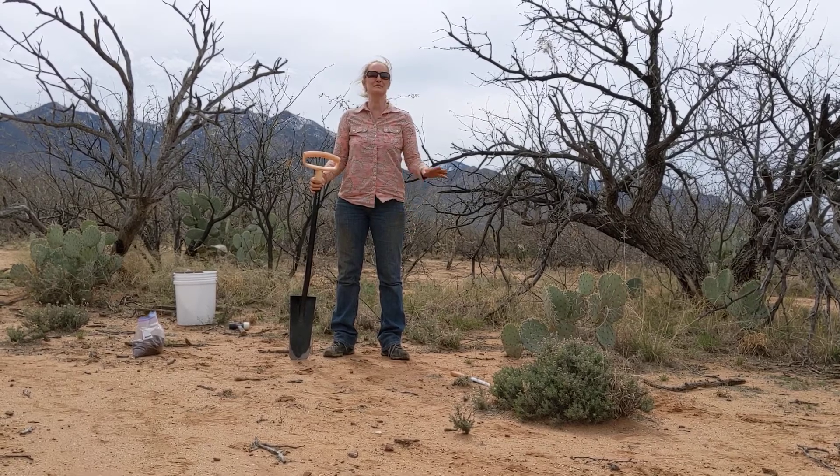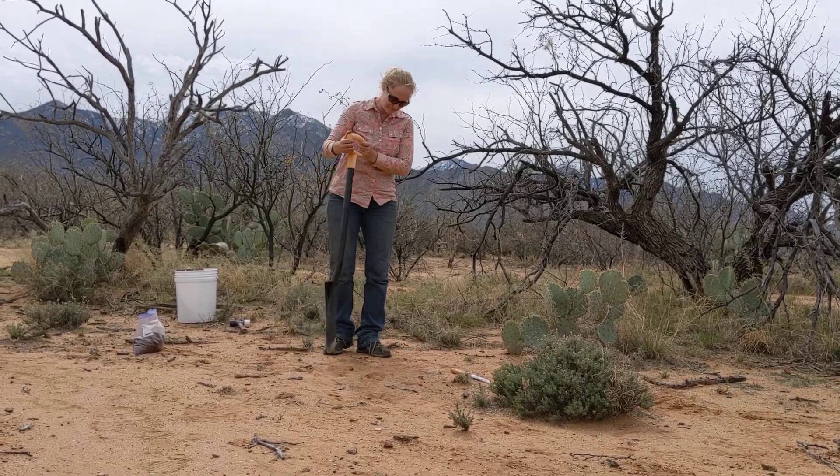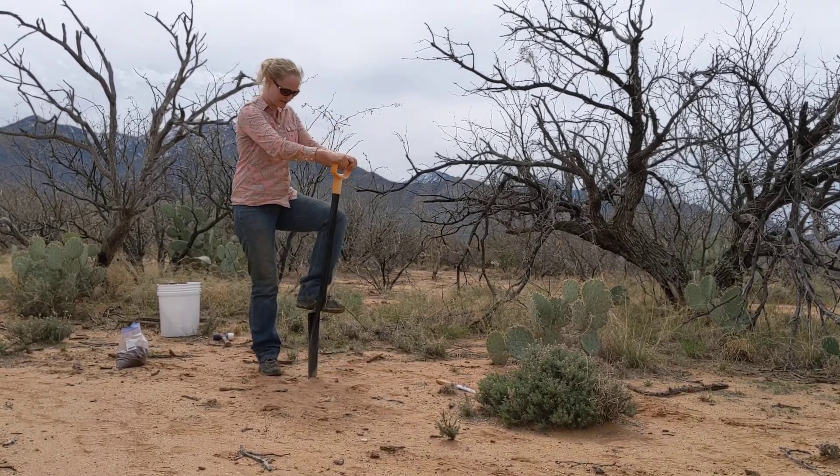These soils are going to be split and sent off to many different labs, including for our biological work. This is our sharpshooter — we start with this perpendicular to the soil surface.